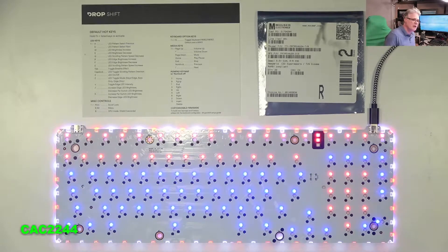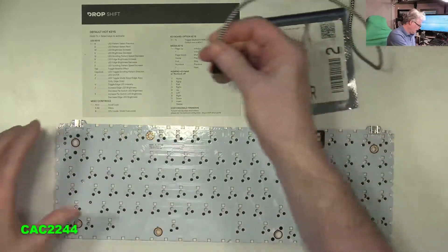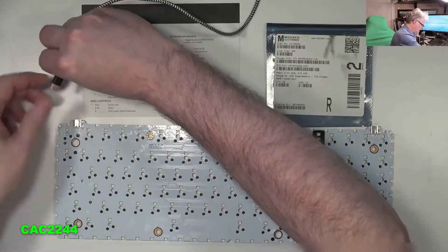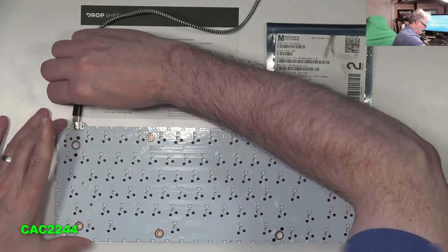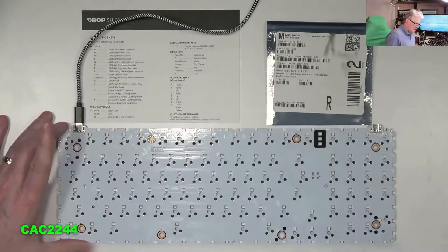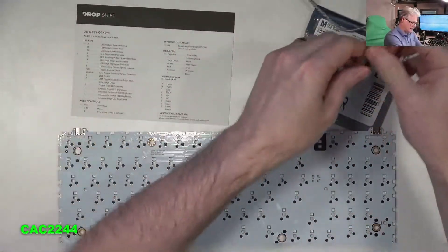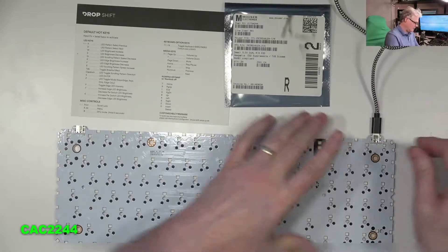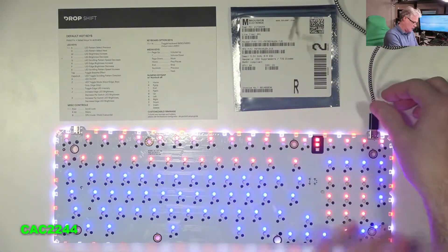If this is the PCB, obviously you need to take the PCB out of the keyboard, remove the keycaps, remove the key switches, then get to the PCB. Here is the side that is dead. And if I go on the other side, as you will see, it's working just fine. So the board is okay.